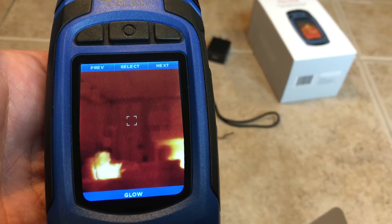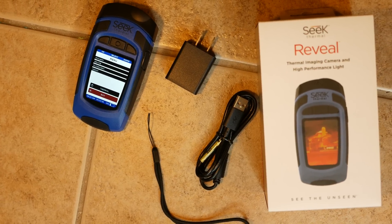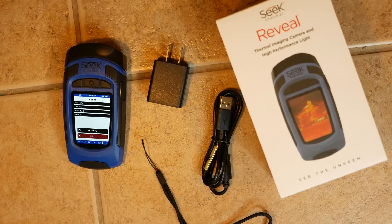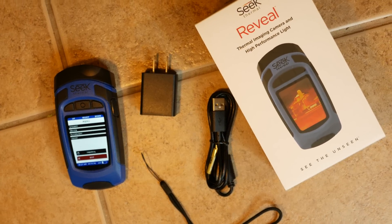Inside the box they included the Seek Thermal Reveal itself, the AC adapter, micro USB cable, lanyard, micro SD card, and of course the welcome guide.